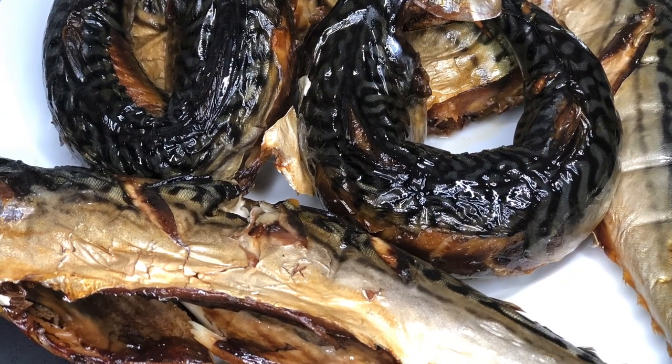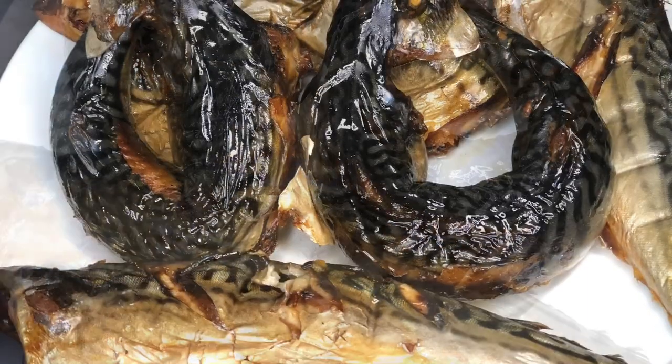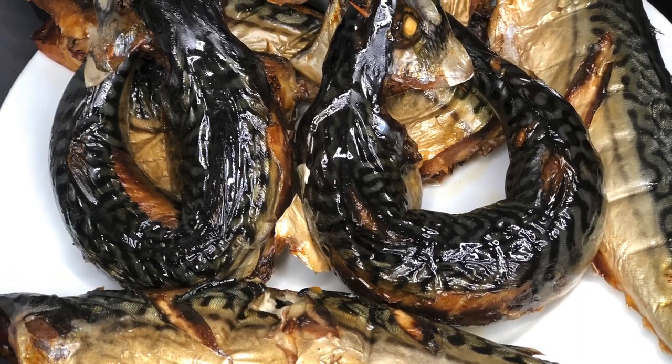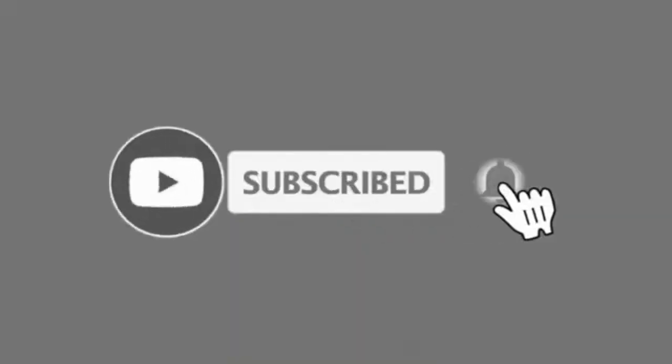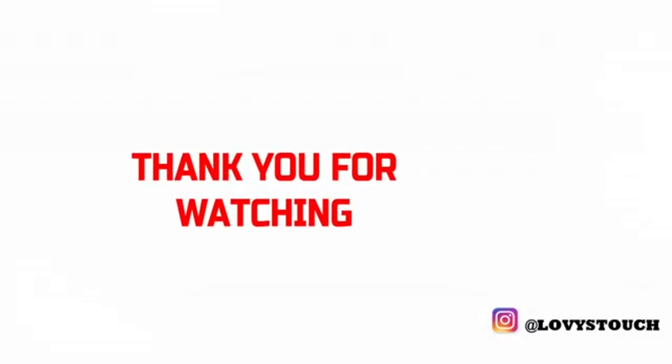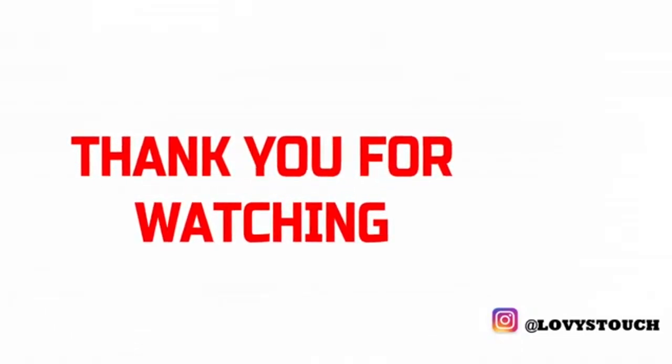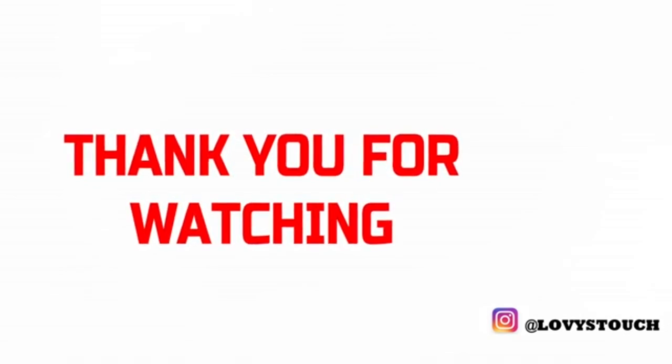That brings us to the end of another fantastic edition. Thank you so much for staying with me. If you like this video, please give me a thumbs up. And if you're new here, family, please do well to subscribe and join the family. Until then, thank you so much for watching. See you in the next video. Bye!